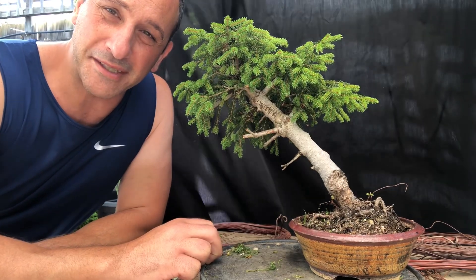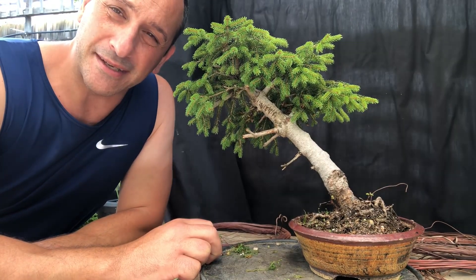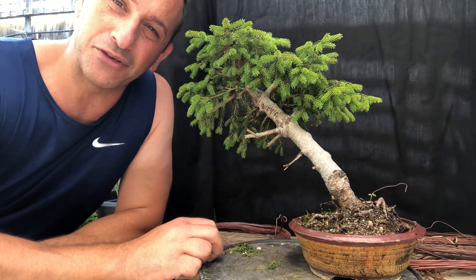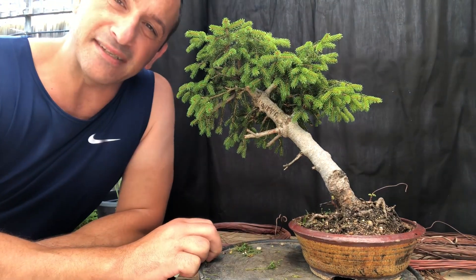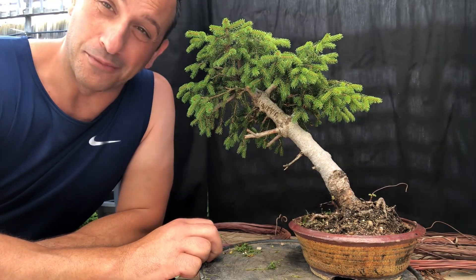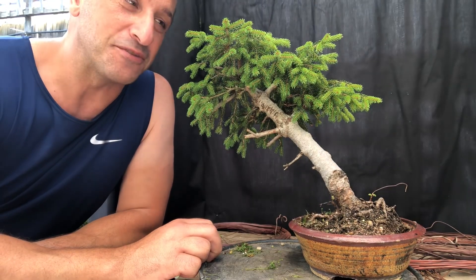G'day YouTube, welcome back to my channel at Bonsai Works. I'm David. Today I have something a little unusual from my normal trees — it's not a shimpaku juniper, a trident maple, or a black pine. It's a form of spruce.